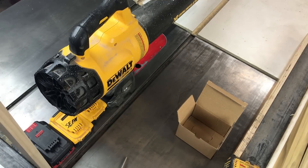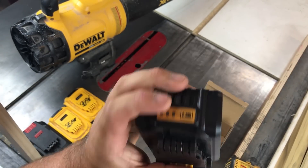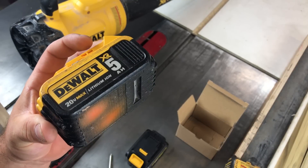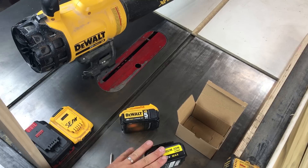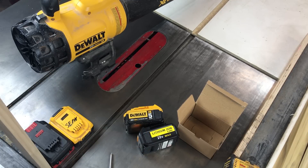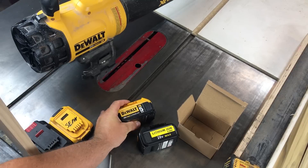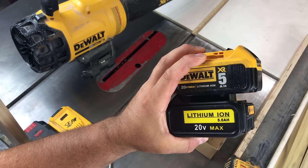Did some math real quick and came up with some numbers. The Amazon battery — 20 volt lithium ion, claims to be 5 amp hour — cut out after 11 minutes 44 seconds. The DeWalt battery lasted 15 minutes 40 seconds. That is a 3 minute 56 second difference. So there's something going on here, whether it's capacity, heat dissipation, or something else. But all I care is how long they run in the tool. The DeWalt batteries you can typically buy for $150, or $75 each. The Amazon battery: $40. So while there's a 25% difference in run time between the two, there's a 40% difference in price.